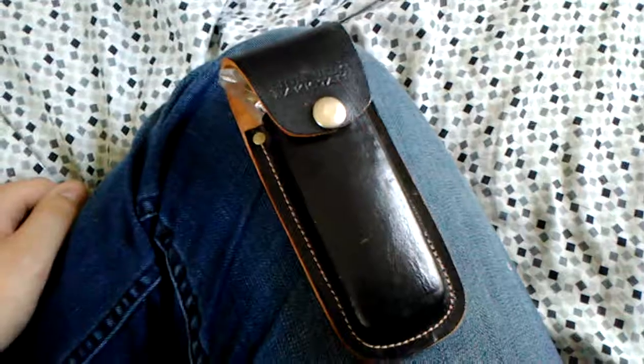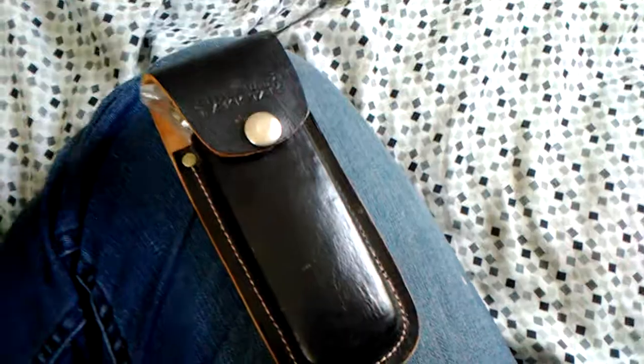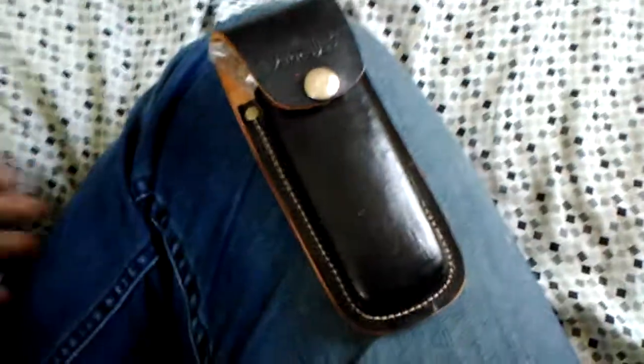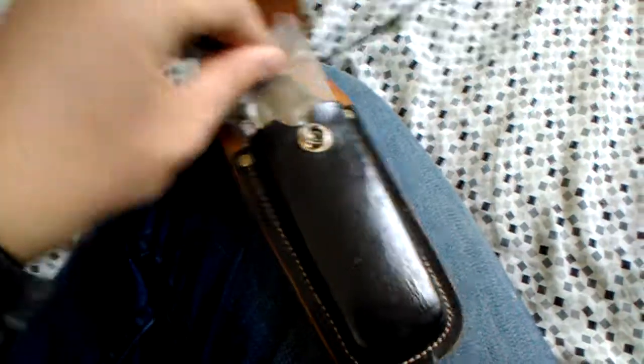So I was looking around one of my local gun shops, and I saw this sitting there. At first I thought it was just a sheath, but it actually has a knife in it, and I thought it was kind of cool.